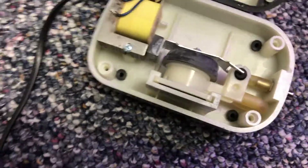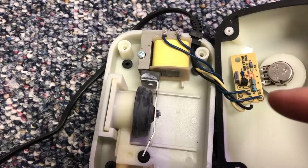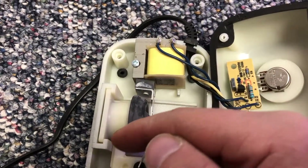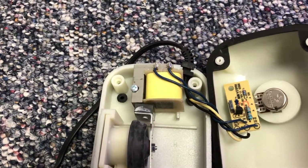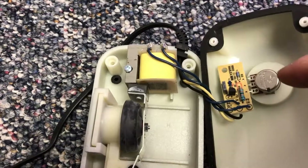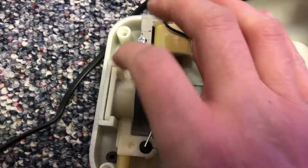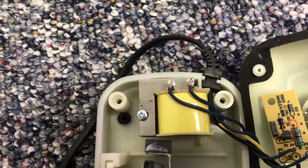I want to push this whole unit back so you can see what's going on. There's a lot of space in here, which is where your zip tie is going to come in. I'm going to push this back — see, the gap disappeared. Now the gap is up here.